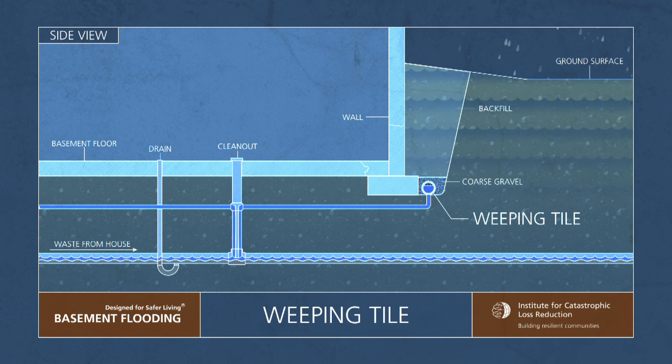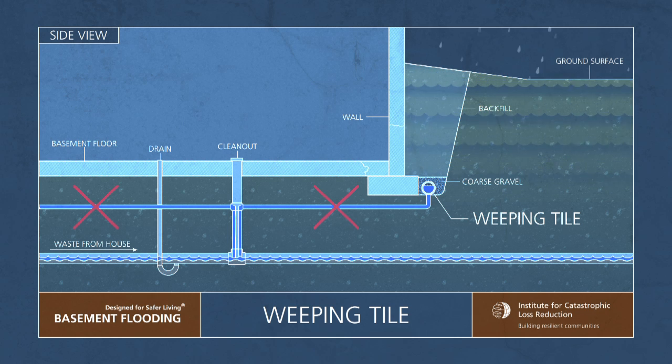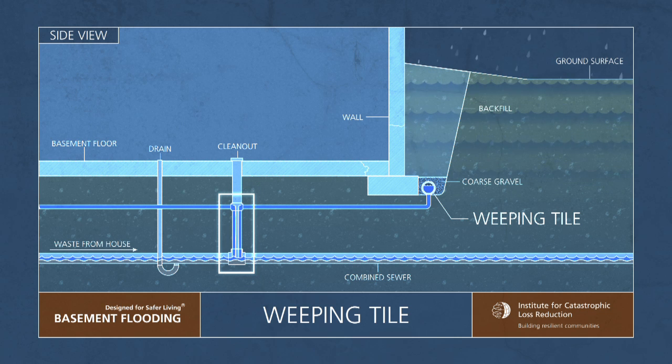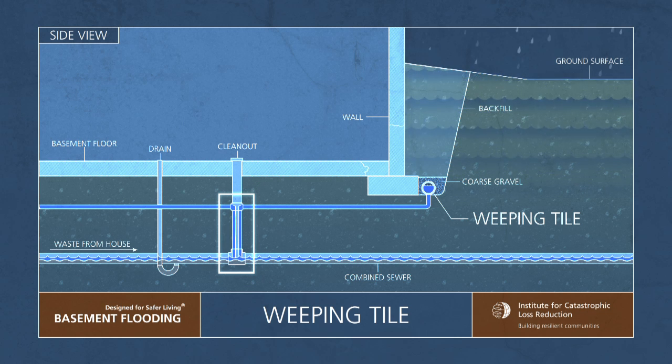One very effective flood reduction measure is to disconnect the weeping tile to prevent weeping tile drainage from going into the city sewer system. This is especially important if the home is serviced by a combined sewer or if the weeping tiles are connected to your sanitary lateral.